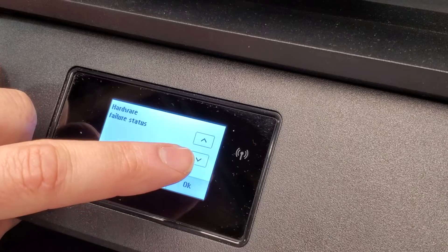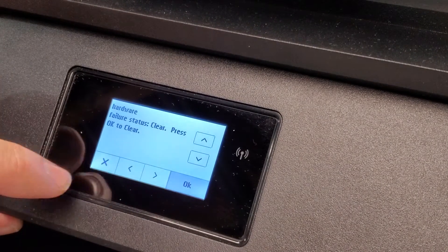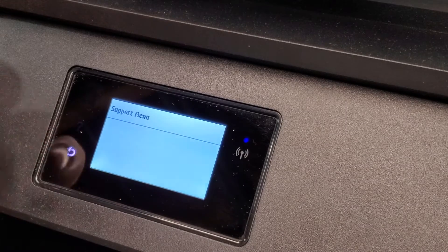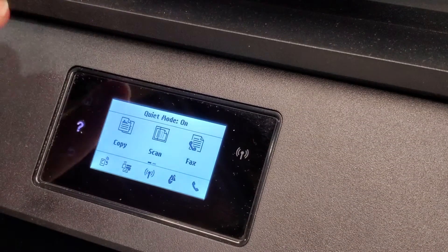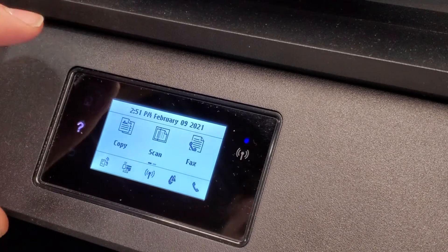There's also hardware failure reset and other things of such nature. In order to get to this menu, it's very simple — it's on many of the HP OfficeJet and Envy printers.